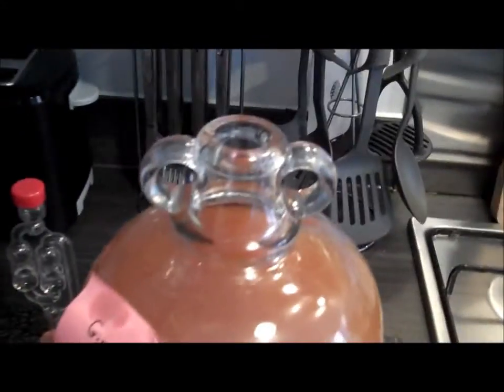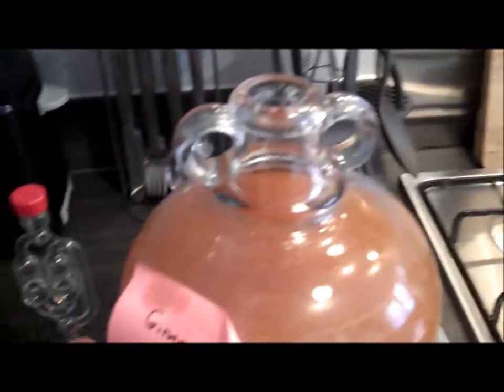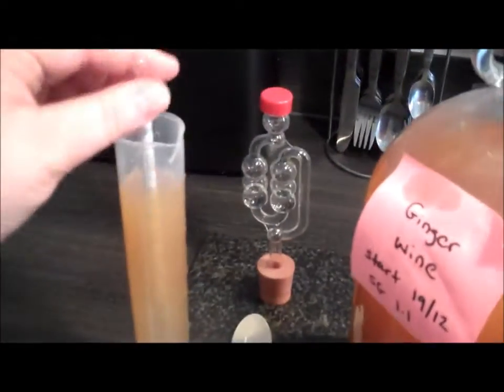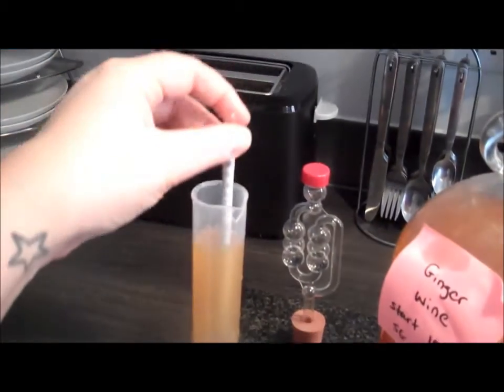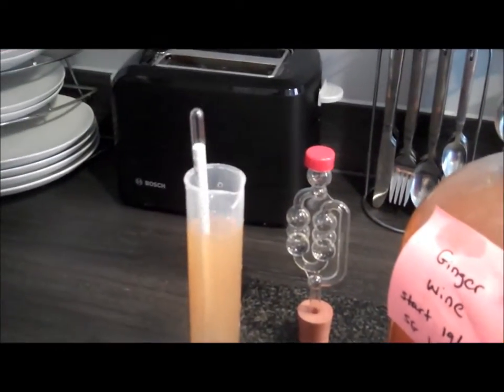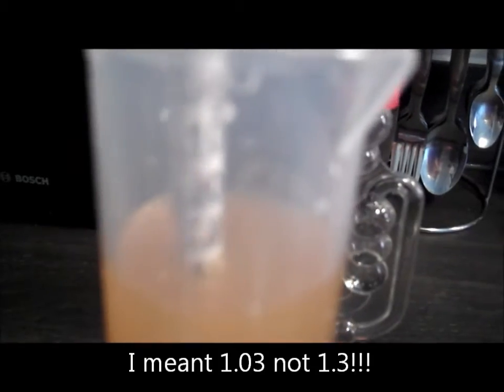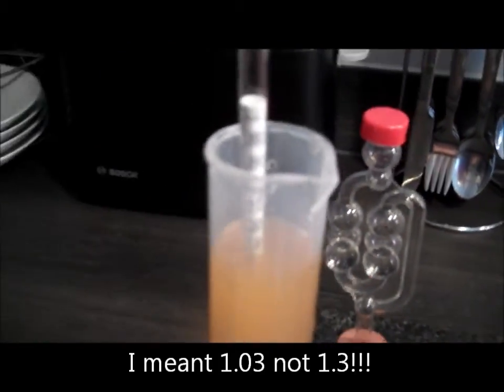So we have our wine. What we want to do is take your pipette or turkey baster, get some of the juice and put it into a cylinder so we can check the final gravity. Drop the hydrometer in, give it a good spin and see where it lands.